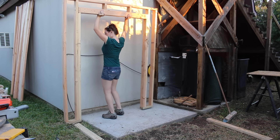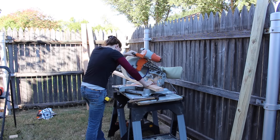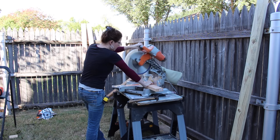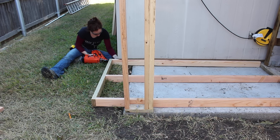That is one wall down and two to go. The two side walls were a lot simpler than that front wall because they were just a bunch of king studs, a top plate, and a bottom plate. The bottom plate is made out of a treated 2x4, and I started off by attaching it first.